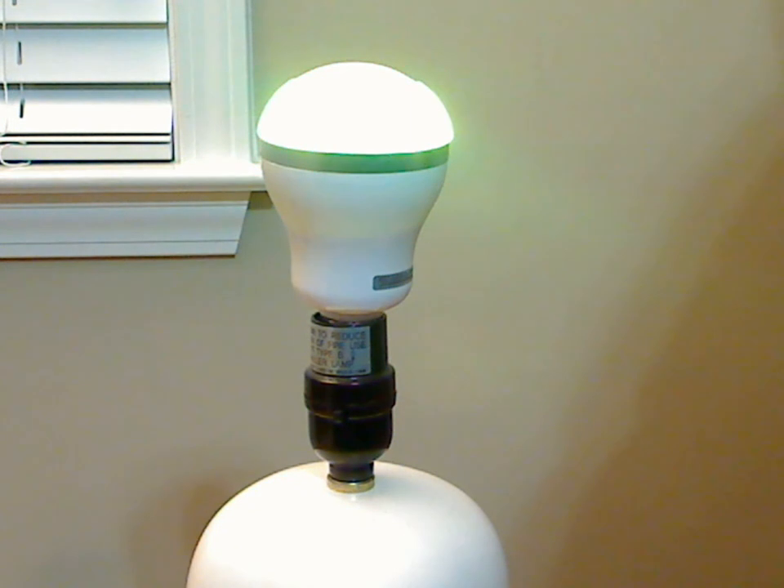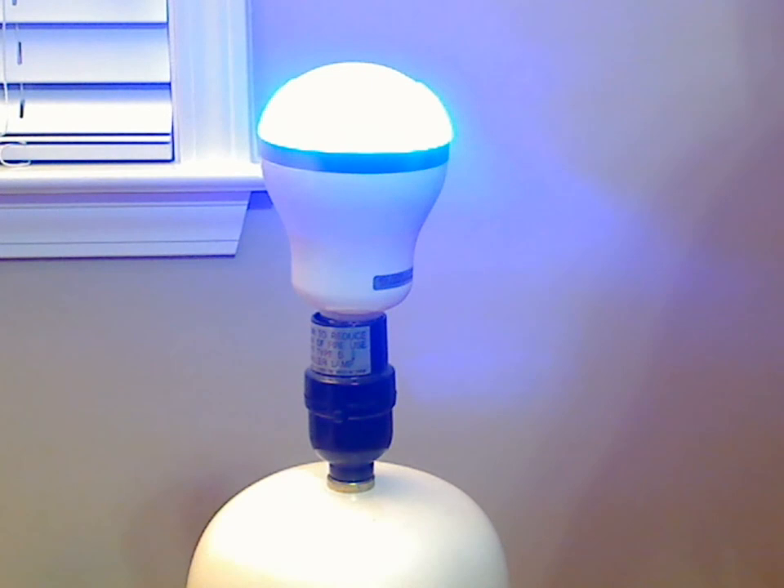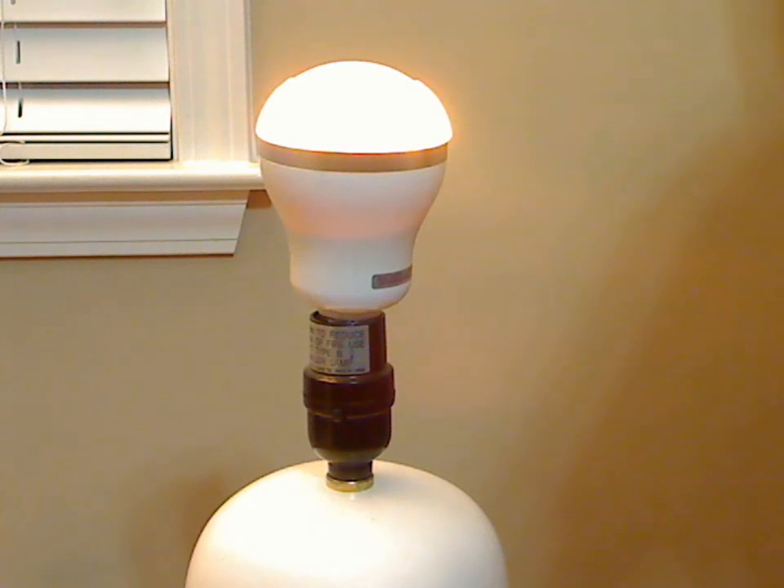The speaker itself actually sounds better than I expected. I don't normally try to play speakers through my webcam because it doesn't normally come across, but I'll get a little demonstration here at a lower volume. It has a decent sound and decent bass considering it's a little speaker inside a bulb. It's not going to blow you away by any means, but you can turn it up fairly loud.